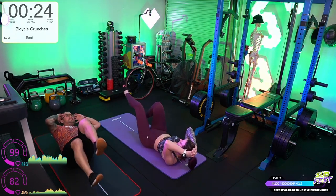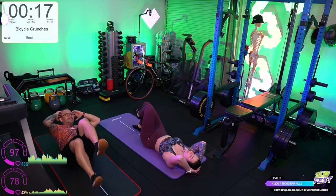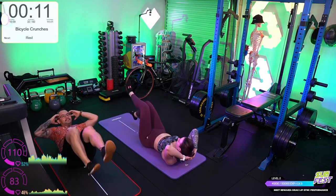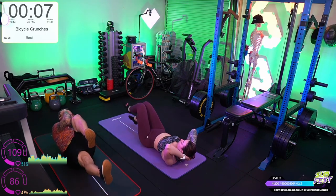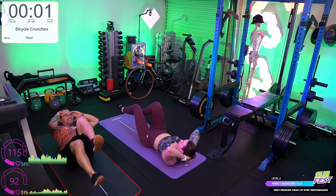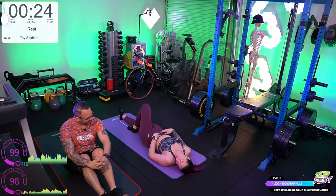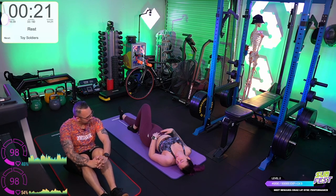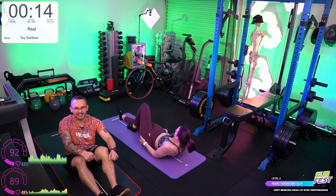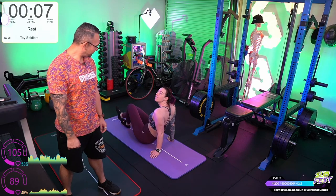Bicycle crunches — you can speed them up if you like. Keep both feet off the floor. Going slow with that is just as tough as going fast. You can turn it into a cardio thing or go nice and slow and have all that core activation and control.